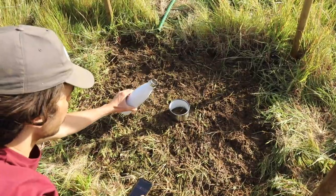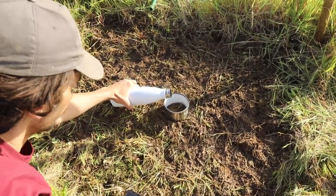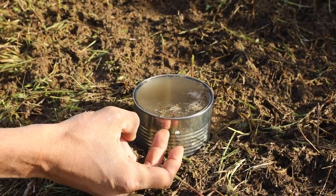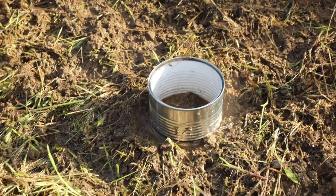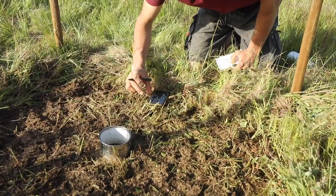Then start the timer as you pour 500 milliliters of water as gently as possible into the tin. Stop time when the water is infiltrated or when the surface is just glistening. If the soil is uneven, count the time until half of the surface is exposed.